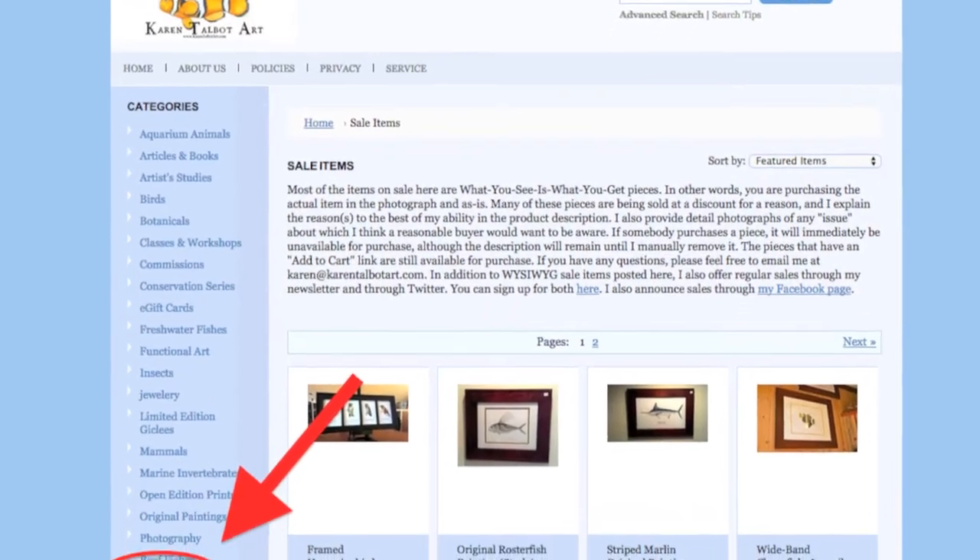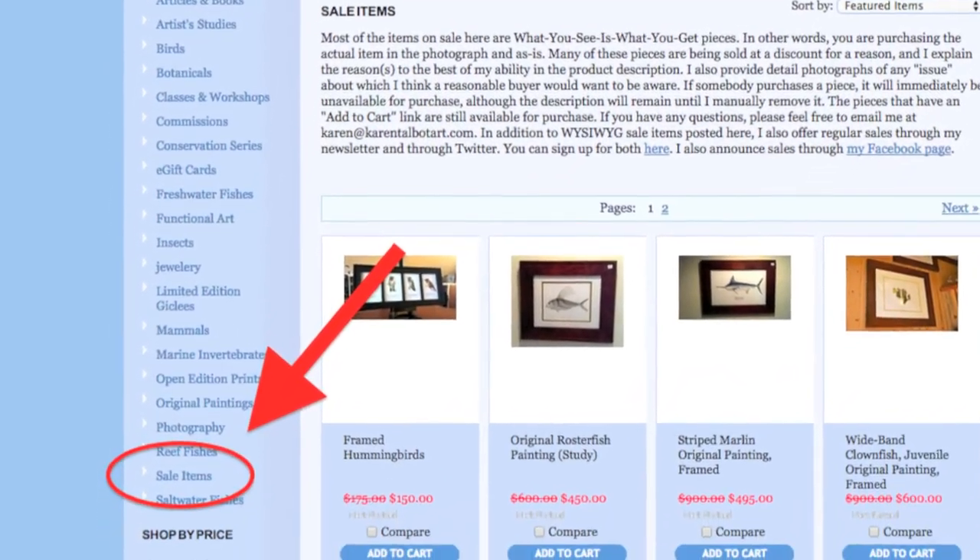I have a few pieces that I'm going to be adding to the sales section on my website. So if you haven't checked that out lately, you might want to. There are some great deals, such as this piece.